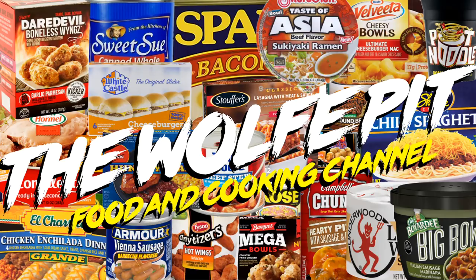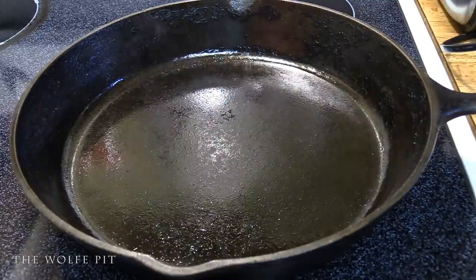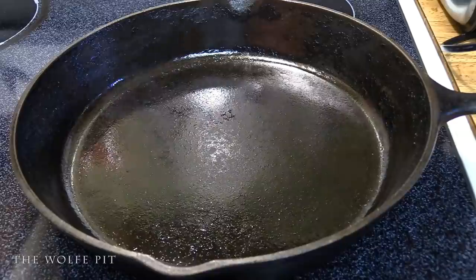Hey everybody, welcome back to the Wolf Pit with another episode of eating on a budget. Today we're making a smoky, creamy, and absolutely delicious dinner all-in-one skillet, which makes cleanup a breeze — a bonus for lazy people like me. But the easy cleanup isn't the best part of the meal.